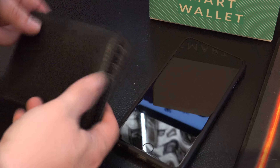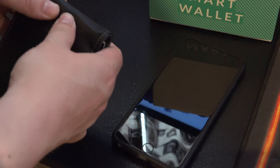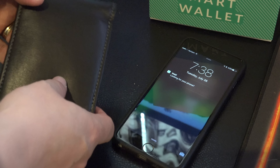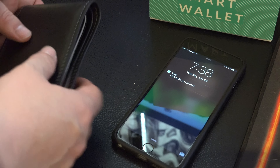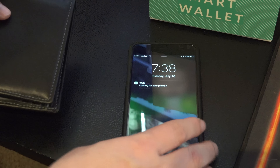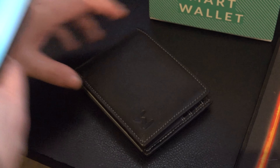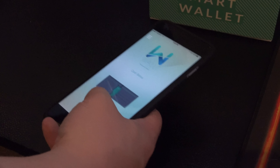If you happen to lose your phone, you can double click the back of your wallet and your phone will ring. Pretty impressive feature — I like this. And of course if you lose your wallet you can also find your wallet as well.